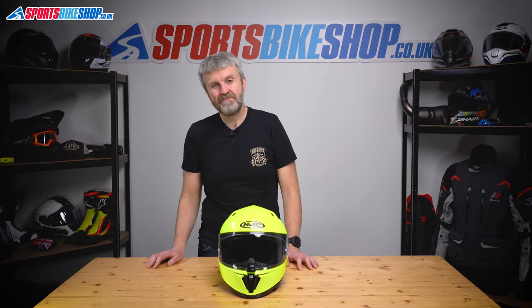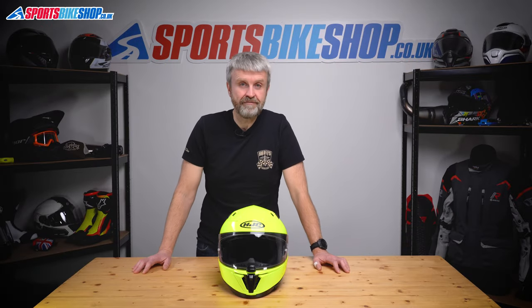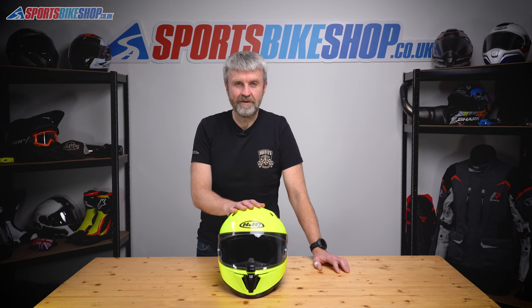Hi, I'm Tony. Welcome to Sports Bike Shop's video about how to remove and refit the visor and sun visor on HJC's i70 helmet.